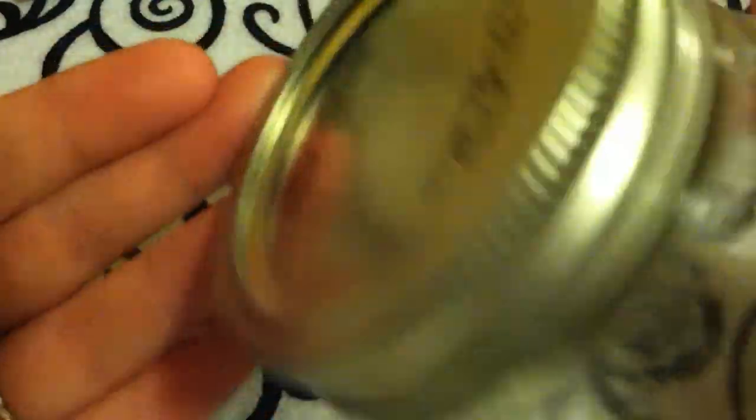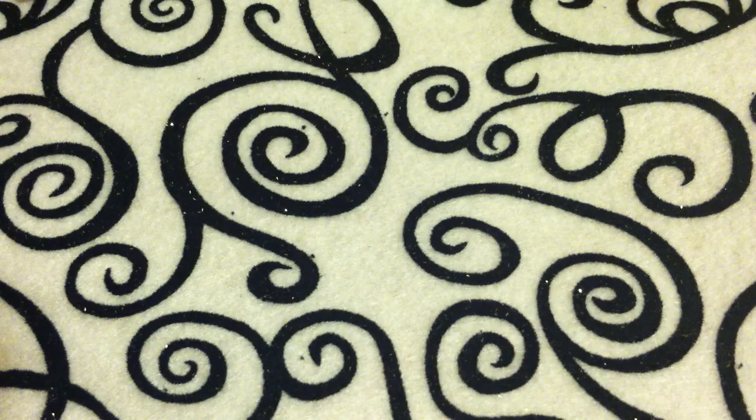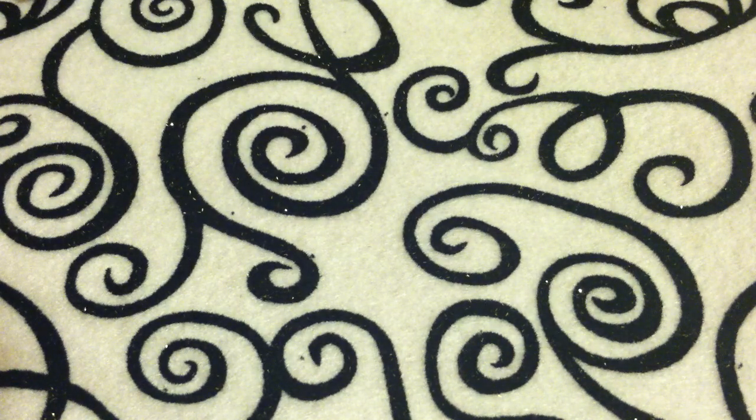So the first part of this video is going to be decorating the jar. This is a mason jar that I got from Walmart — it was only about a dollar fifty. They also have one that's tinted blue, which would look really nice just by itself.